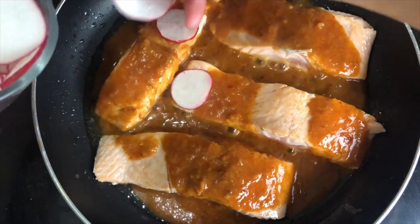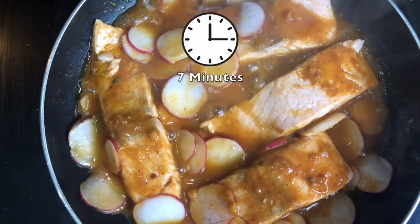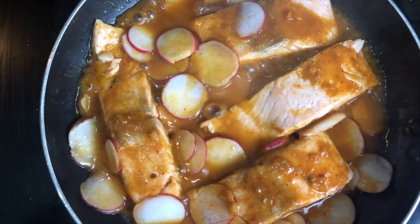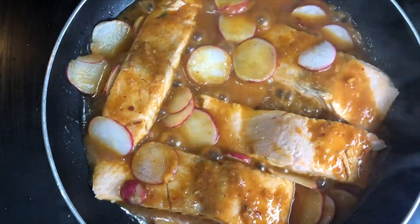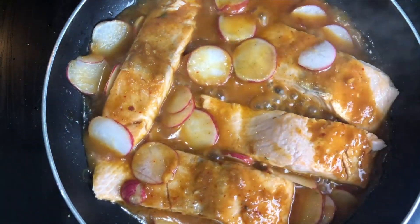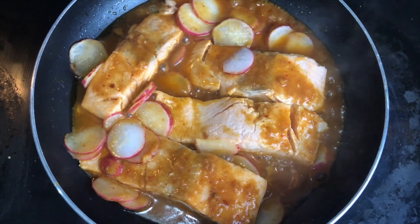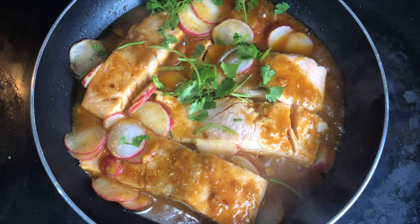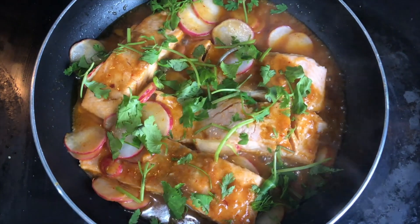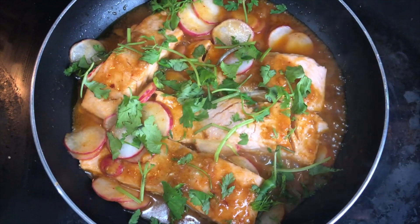My red radish goes in there. I usually cook the salmon 7 to 10 minutes because if you cook it longer, it will make the salmon too dry. I'm going to turn the stove off and let it simmer for 30 seconds, and it should be ready soon. After simmering for 30 seconds, I'm going to garnish it with cilantro. For fish, I usually add a lemon wedge at the end to kind of splash on — it kills the fishy smell.